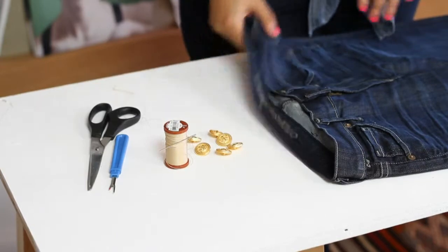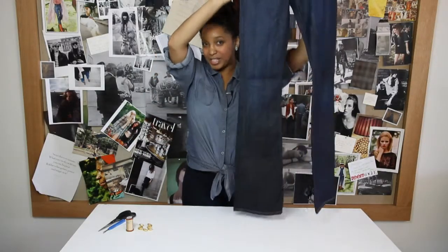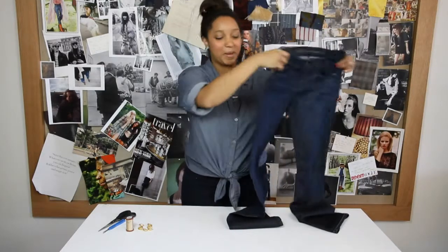It's also really important that for this project, you start off with a pair of jeans that are bell-bottoms, because we all know Sailors, well, they wear bell-bottom pants.